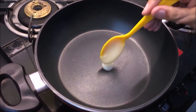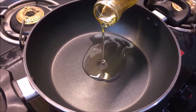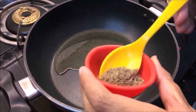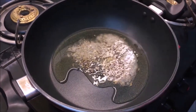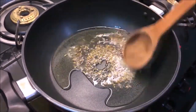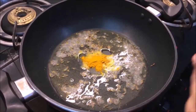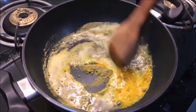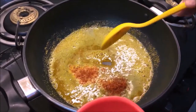In a pan, add some mustard seeds and let them splutter. Add haldi powder and the other spice powders. Mix everything together.